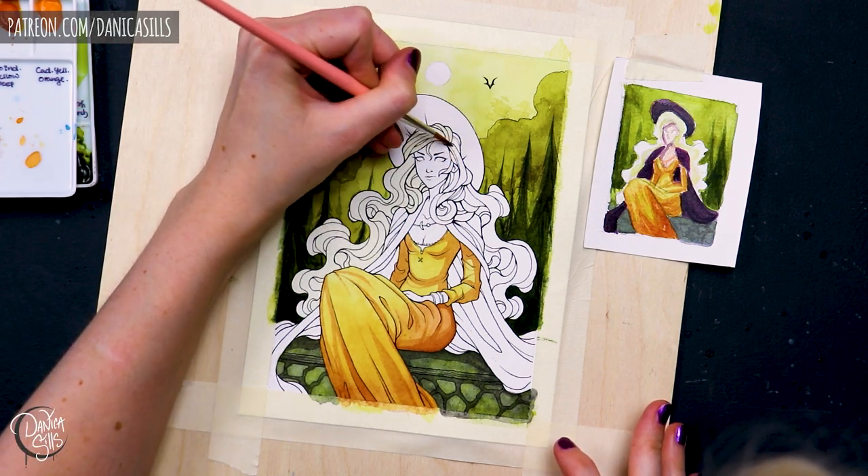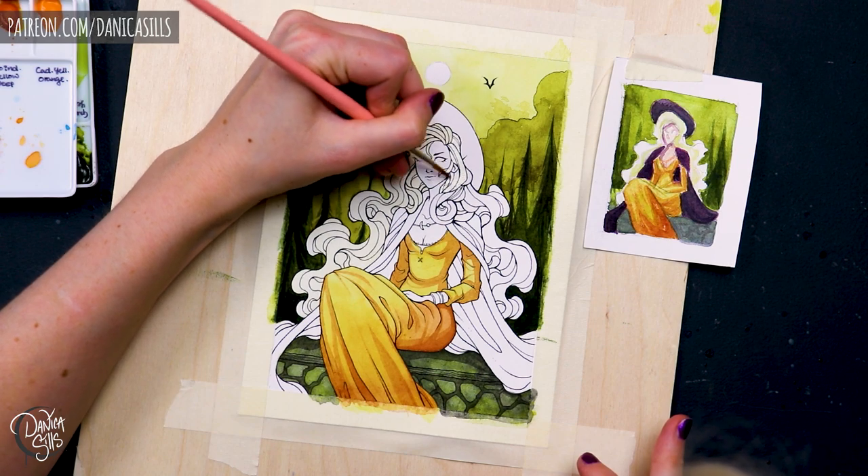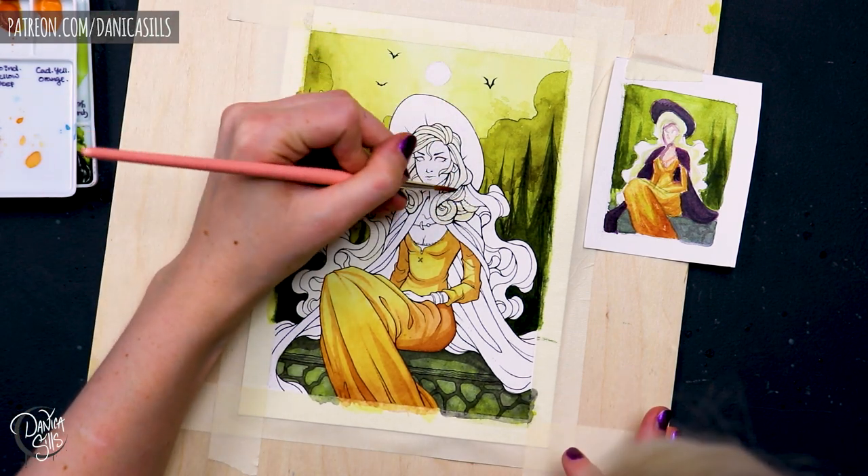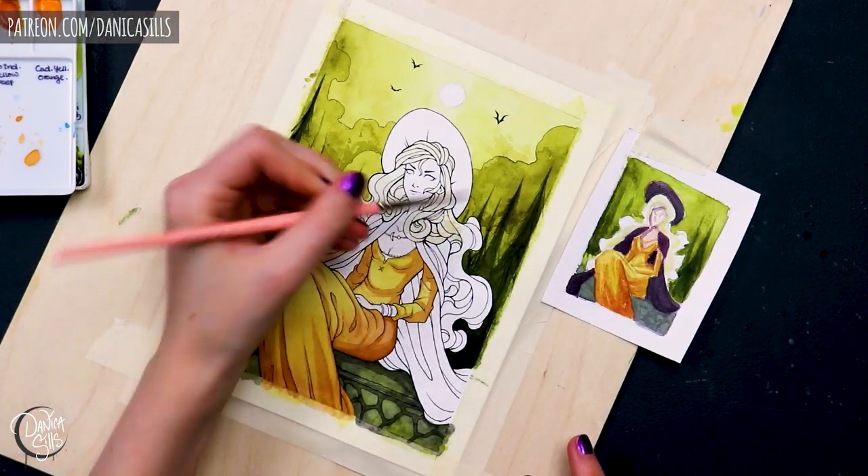Sometimes I do also just have a little scrap of paper where I'll put down the colors that I've chosen in just a little swatch form, rather than necessarily the thumbnail version of it.